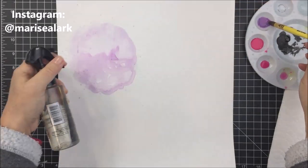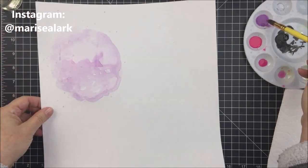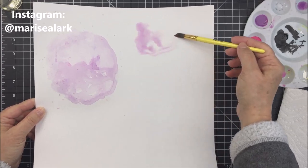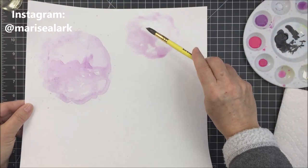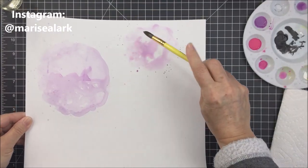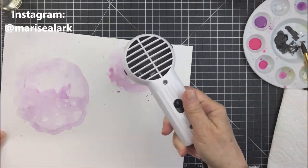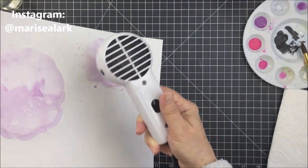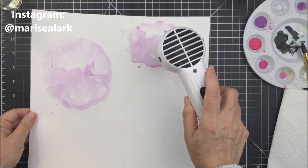I'm going to do that exact same process in the two other areas on my paper — I'm not going to show you the whole thing, but you'll get the idea. I will make sure to link the products I'm using in the description box below so you can find them if you want to try this technique. It's actually pretty easy and I think it's a really cool look.